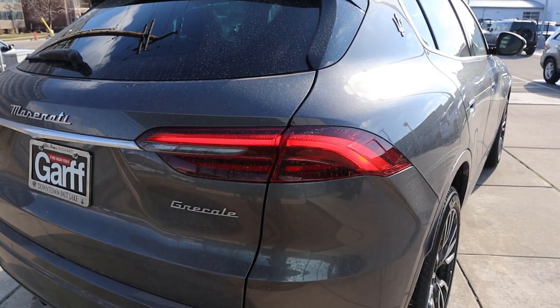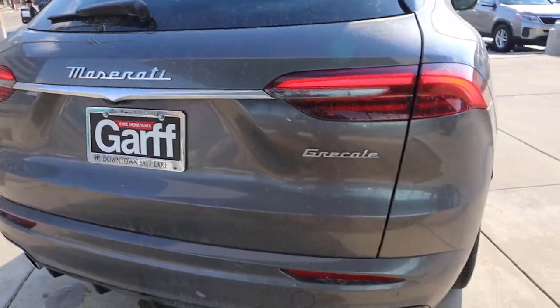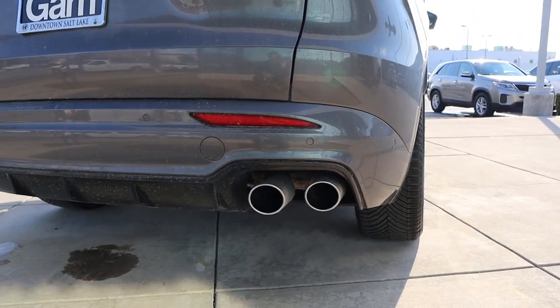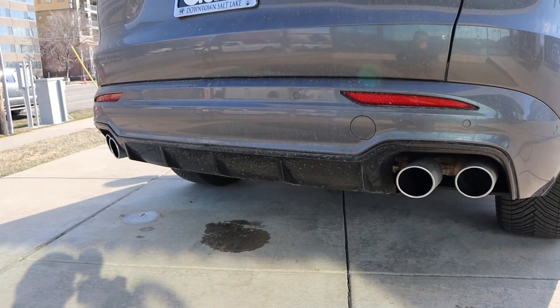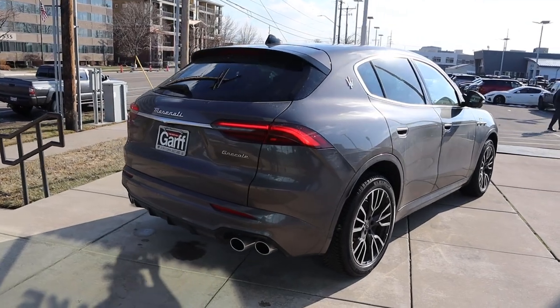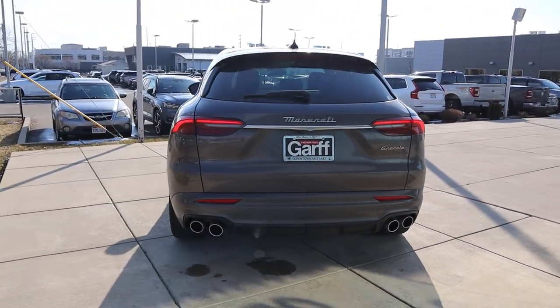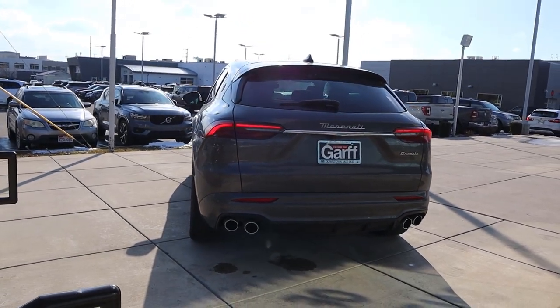I love the look of the taillights here on the Grecale — they look very distinctive. You can see the Maserati badge, the Grecale badge, all the normal stuff. And look at the exhaust tips — again, you've got a 2-liter 4-cylinder, but it has an aggressive looking exhaust for that engine. Putting it all together, I'm actually a fan of the styling in person. I wasn't so sure about the pictures, but in person, it looks good.